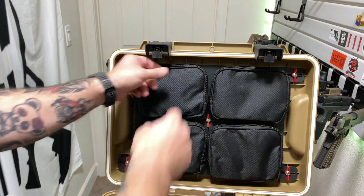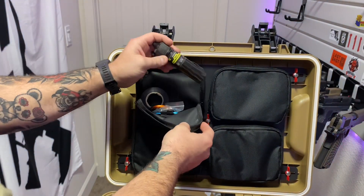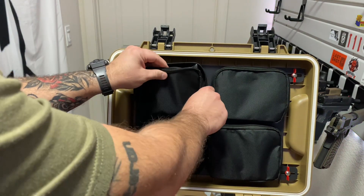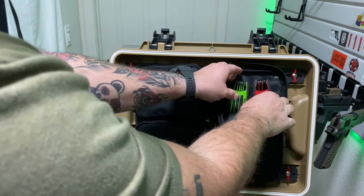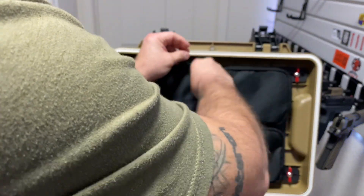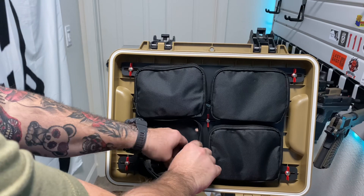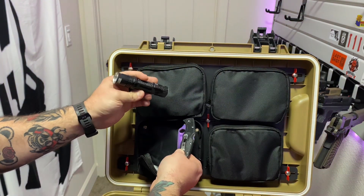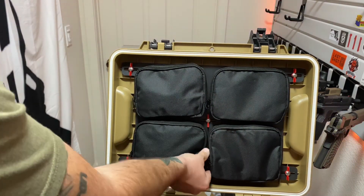We're going to go through the pouches first. Here I have some gun lube, black tape, and a couple of carabiners — nothing crazy. Next one: got Allen wrenches and Torx head bits, because that's just what I use the most tool-wise. Then I've got an extra spare knife — a Spyderco — and my Nitecore EDC-33 flashlight, because seeing in the dark is fun.